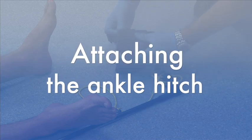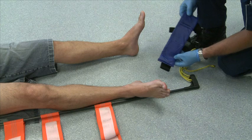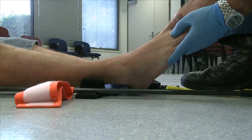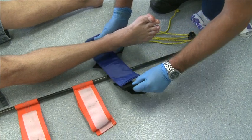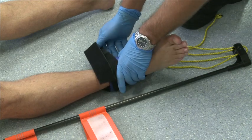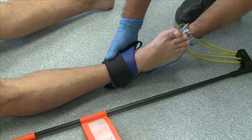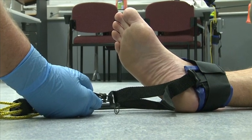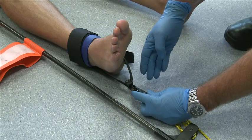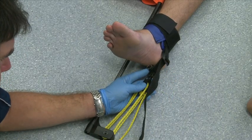Step 7 — Attach ankle hitch: unwrap the velcro strap and align the hitch with the patient's leg. Gently lift the patient's foot enough to slide the hitch under the ankle. The thicker strap should be positioned wrapped around the patient's ankle directly above the foot. The second strap should run beneath the patient's foot and align equally on opposite sides of the ankle. Tighten the strap to minimise the distance between itself and the bottom of the patient's foot.